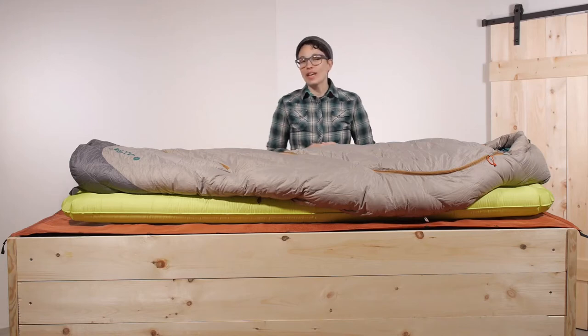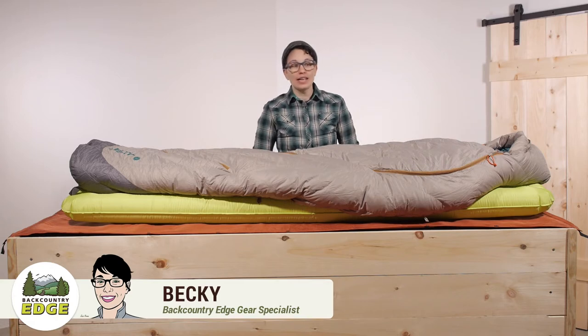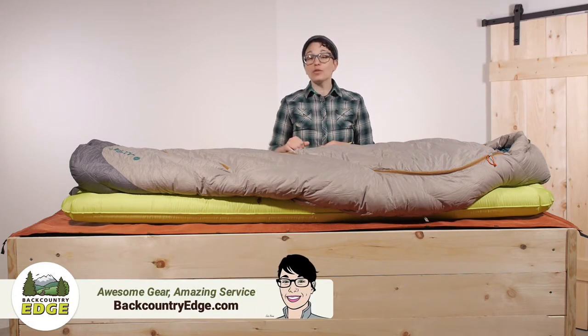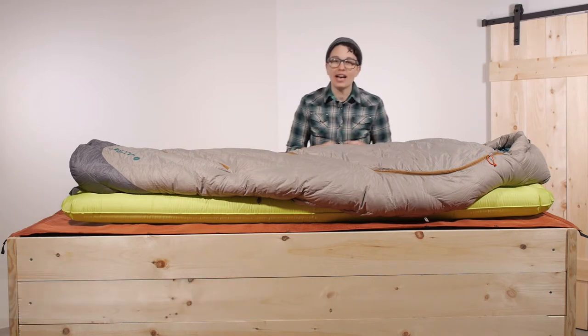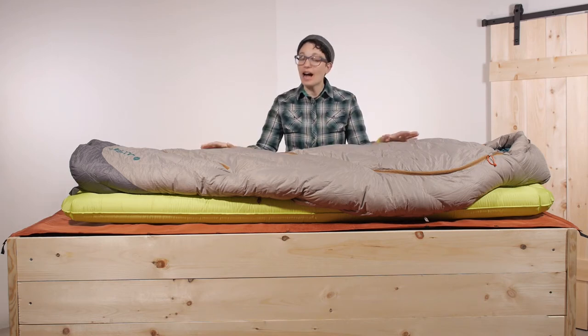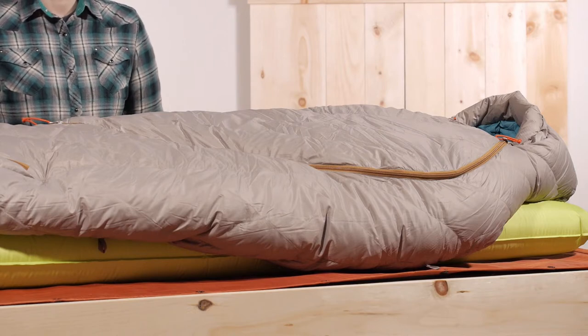The Kelty Women's Sign 20 Degree Sleeping Bag is not your run of the mill mummy bag. It has got an innovative set of features that keep you warm and comfortable in the back country. With the small pack size and low weight, it is a great option for any backpacker looking for high quality performance that is not going to break the bank. Let's take a closer look.